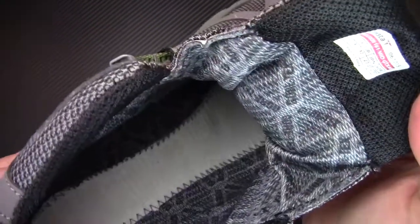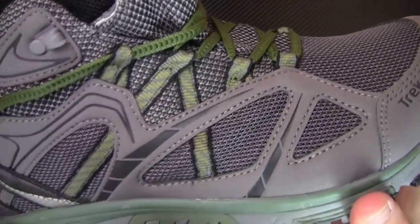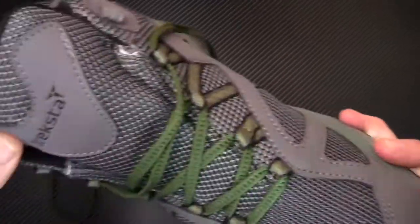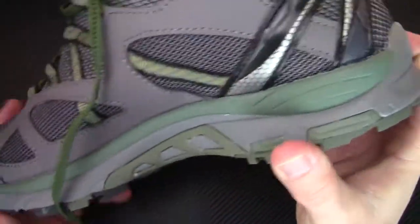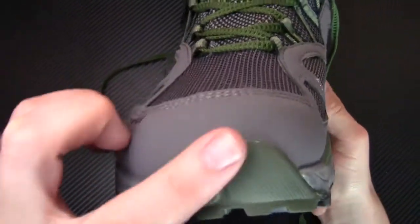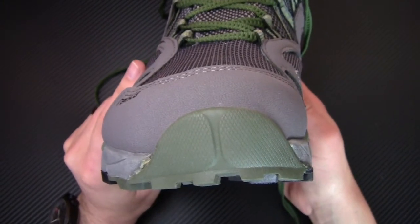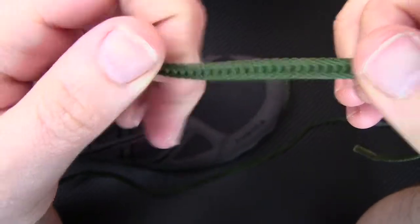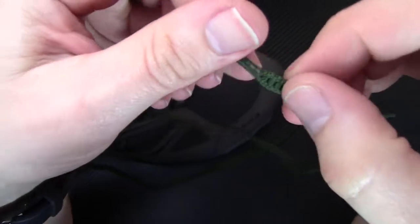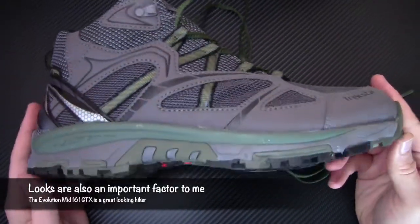Inside the boot you can see the Gore-Tex liner right there, and everything is stitched together very nicely. Even the uppers are very well made and well constructed. The Trexta logo is right on the front, on the tongue, and on the back as well. It does have nice little bash guards on the heel as well as one up front by the toes, which is going to help keep the boots from getting messed up and make them last a lot longer. The laces are really nice too — they have a really intricate weave to them, which increases durability.